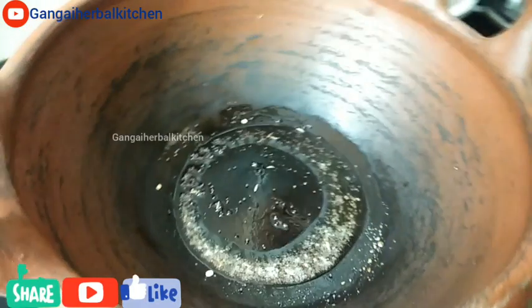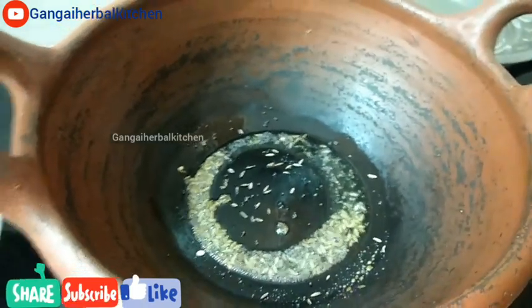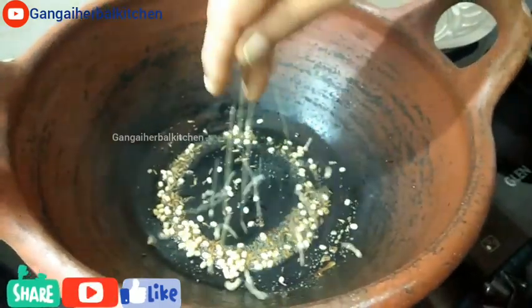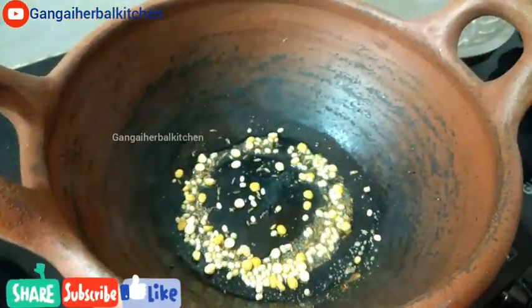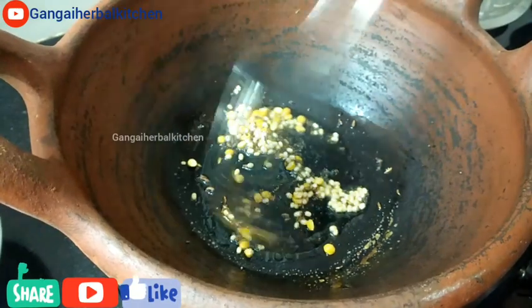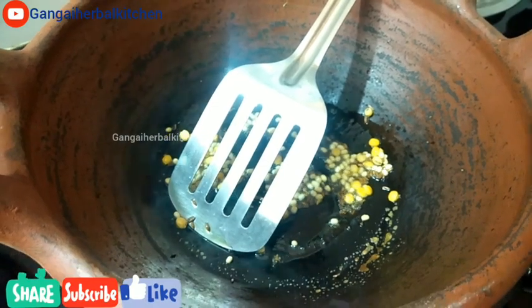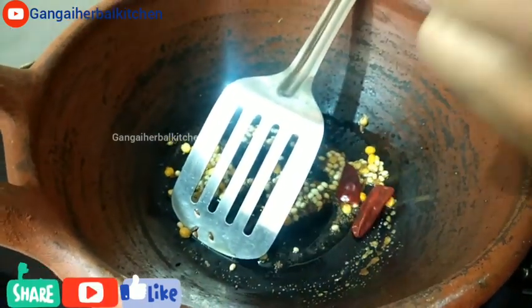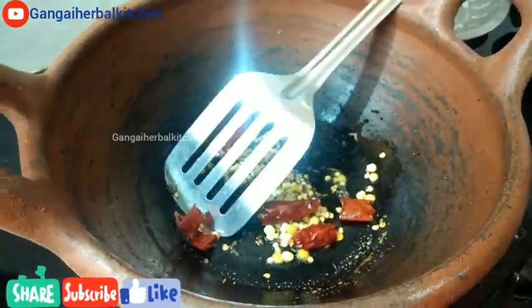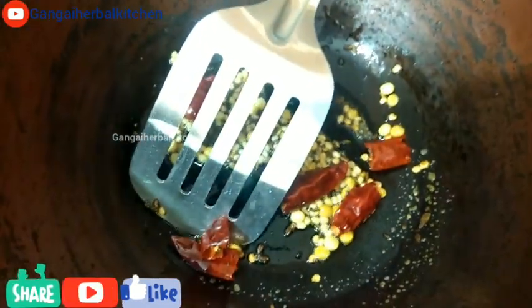We are going to make a cut. It's a good time to make the dough — the dough is ready. I am going to make a little bit of a bag.